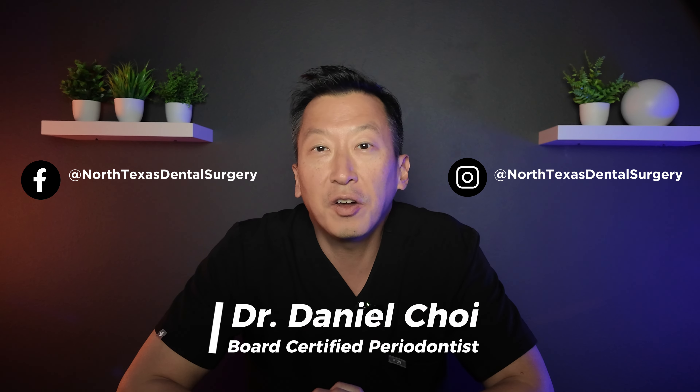Imagine getting dental implants and thinking the hard part is over, only to discover the type of gum tissue around them could make or break their long-term success. Today I'll walk you through a real case where we uncover implants and dive into a crucial detail often overlooked — the difference between keratinized gingiva and oral mucosa. I'll show you what to look out for inside a patient's actual mouth so you can understand why the right kind of gum tissue is essential for the durability and comfort of dental implants.